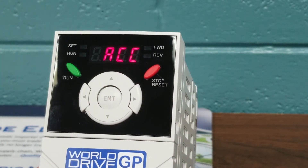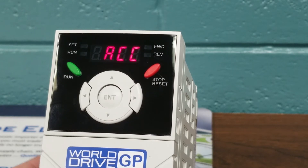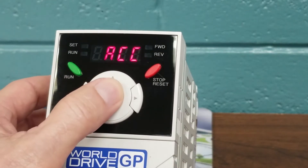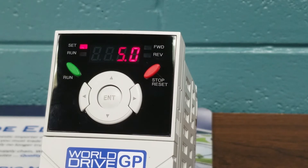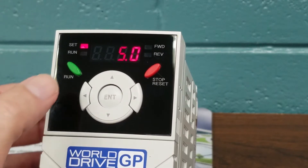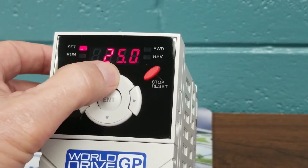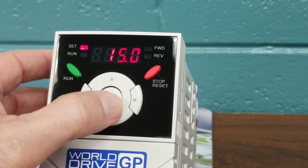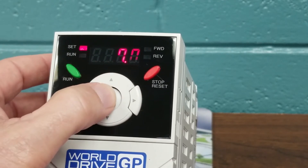We're going to press the arrow up button and ACC will appear — that is our acceleration time. That's how fast our motor is going to go from zero speed to the speed we want it to achieve. It's factory defaulted at 5 seconds. For our illustration, we're going to change the 5 seconds to 17 seconds using our arrow keys, changing the 1 and then going back to the 5 and changing that to a 7.